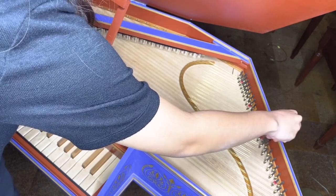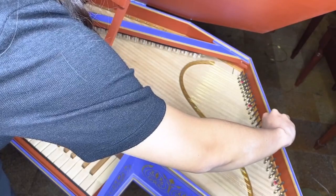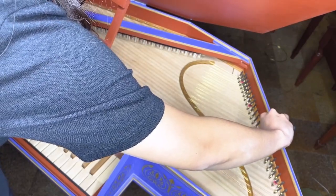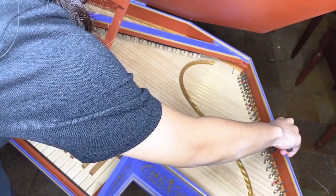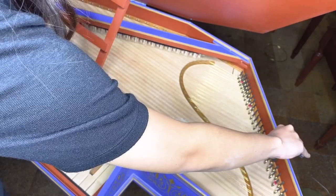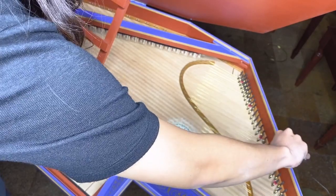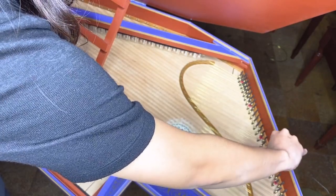Some of you may be asking why I'm not using the app to tune the remainder of the keyboard. Two reasons. First, harpsichord overtones are easily picked up by the app, so it can be difficult for your device to pick out the actual pitch you want to tune. Second, the human ear is easily able to listen to the difference between two pitches in an octave so that you can adjust a pitch to cancel out any beats until it's pure.